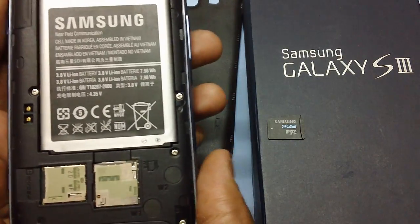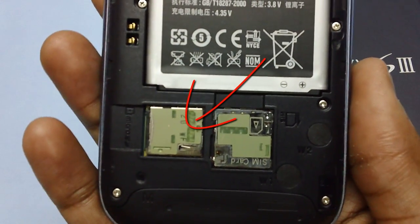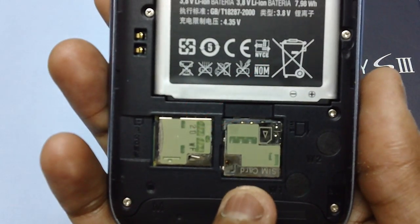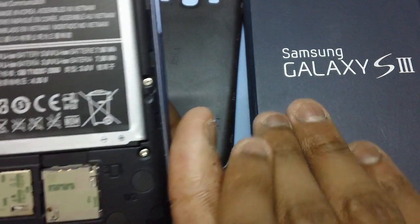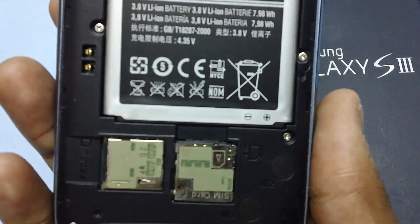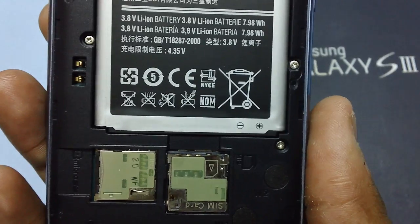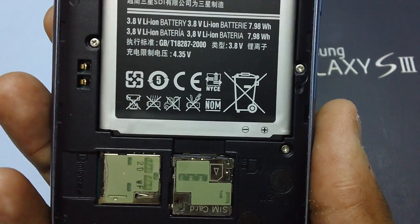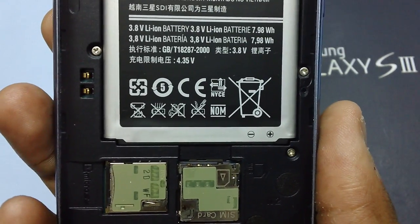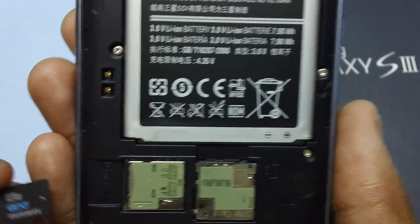Now you will have to insert the micro SD card. As you can see, there are two slots. The left hand side is the micro SD card slot and the right hand side is the SIM card slot. Don't get confused — many users have put the micro SIM card in the micro SD slot and the micro SD memory card in the SIM card slot. Ensure that you are not doing that, because the slot will get damaged if you insert the wrong card.